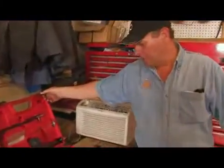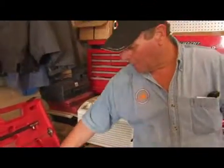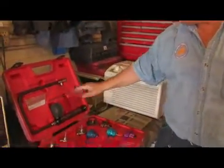These are all the adapters and fittings to use for a radiator pressure checker, so you probably need to have one of these kits. A lot of the import vehicles — the Japanese imports — have a little tiny cap, so you need to have all the right adapters for these.